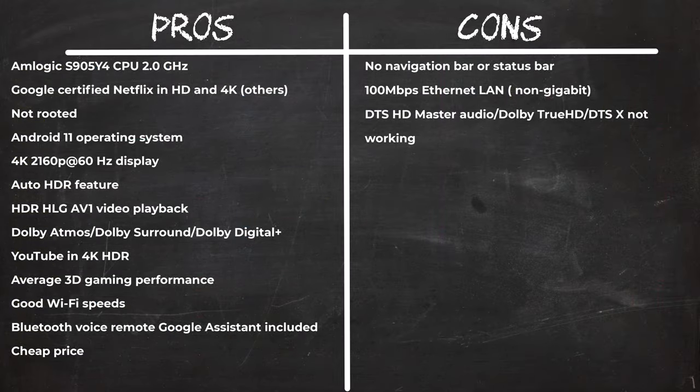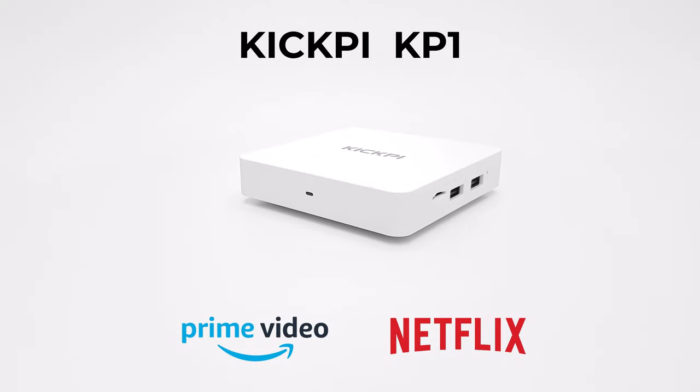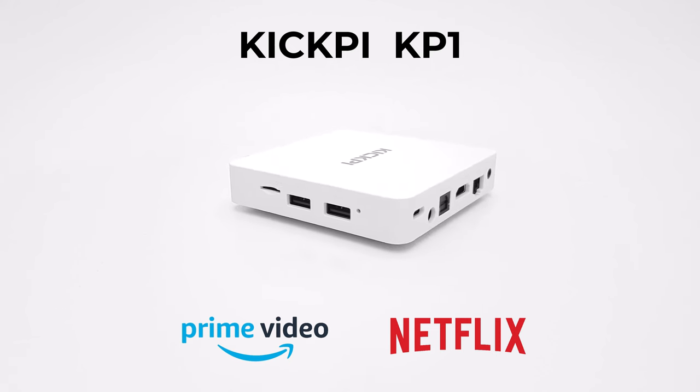In summary, the KP1 is a good box recommended if you're looking for a certified model cheaper than big-name brands, offering the same level of protection and streaming in HD and 4K with Dolby Atmos. Running on the Amlogic chipset, performance is reliable. Cons: only 2GB of RAM, not a gaming model, and it cannot play some surround sound formats such as DTS Audio and Dolby TrueHD. Currently only sold on AliExpress and their website.